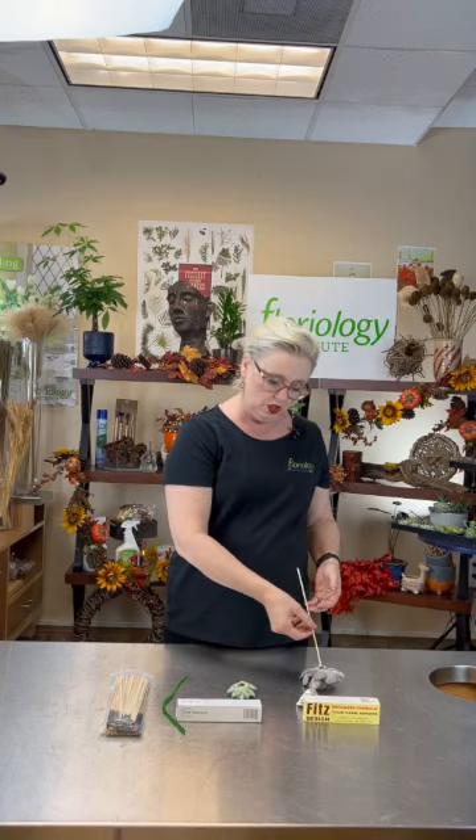Hey, thanks for joining me. This is Angeline. I just wanted to show you some of the beautiful succulents we got in through our Farm to Florist program.